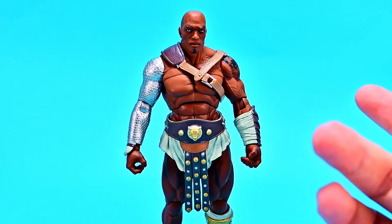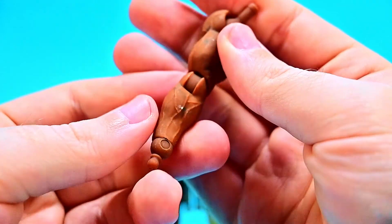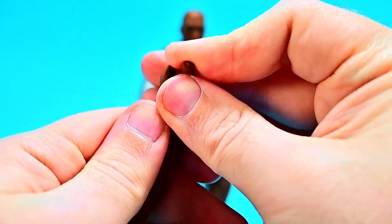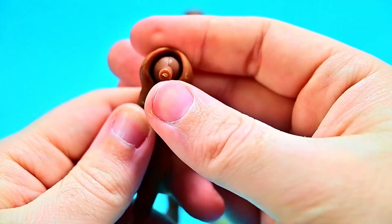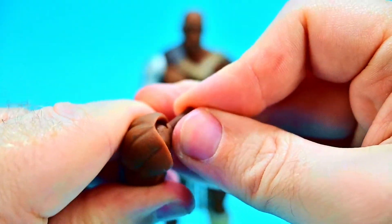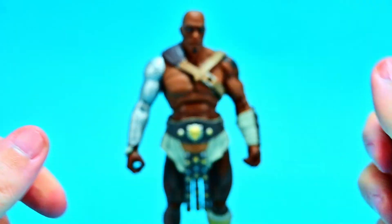He comes with a bunch of accessories. First off there's an extra arm — an extra right arm if you don't want the all-metal one. It gives a good look at how the shoulder joint is designed with the ball joint that just pegs in, giving that nice up and down movement and back and forth. It's cool they gave you that extra arm option.